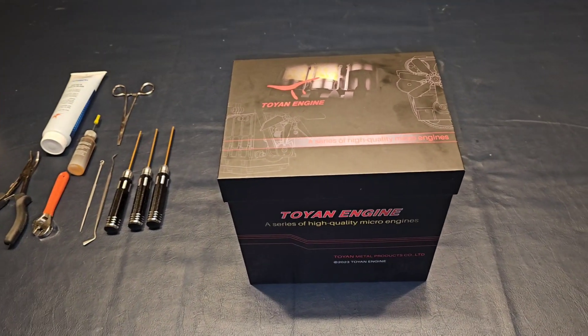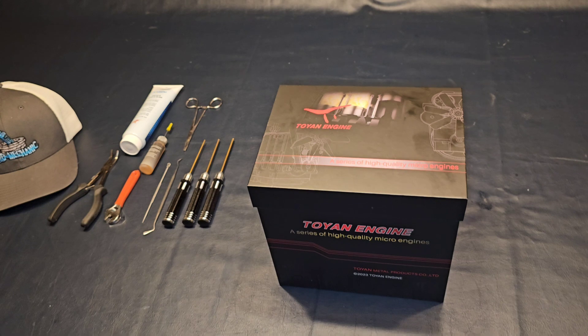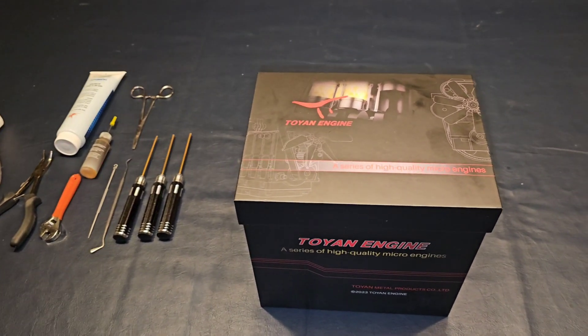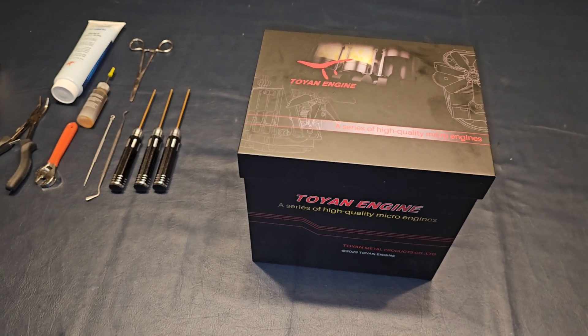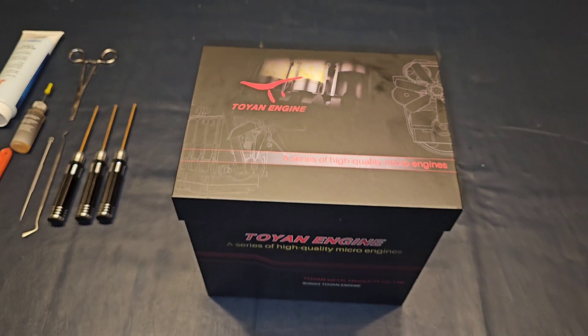A few weeks ago I had this company reach out to me and want me to review one of their products that they have online. I was actually extremely excited about this. I've seen these for probably four years online and I've always wanted one, and lucky me we get to go ahead and open one together.